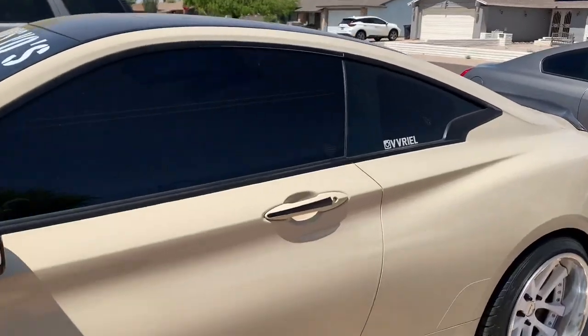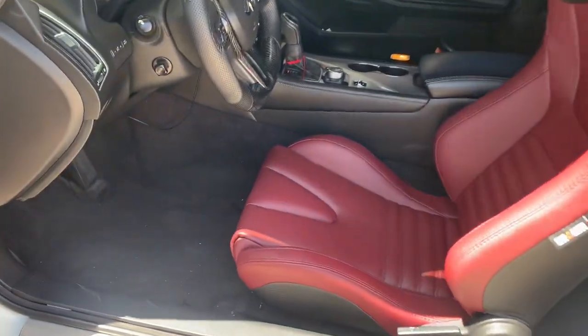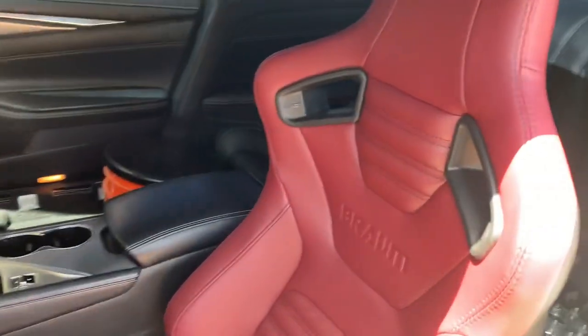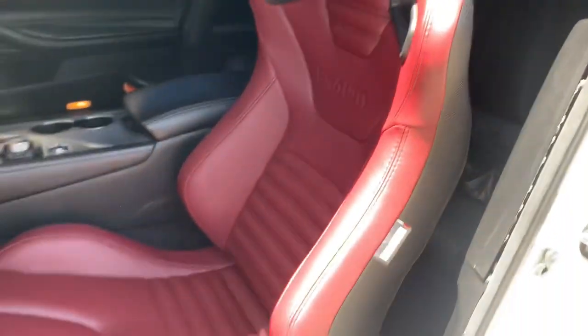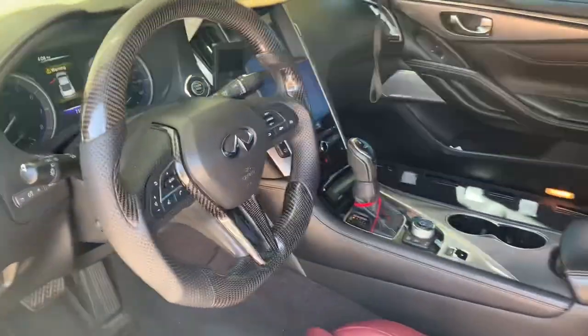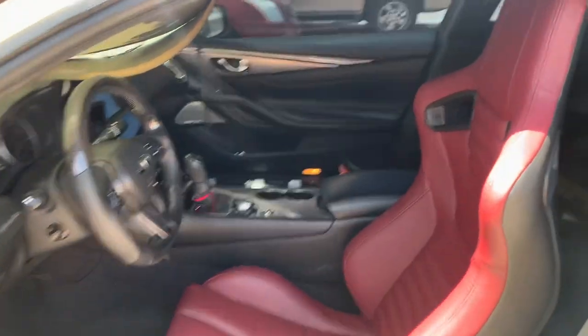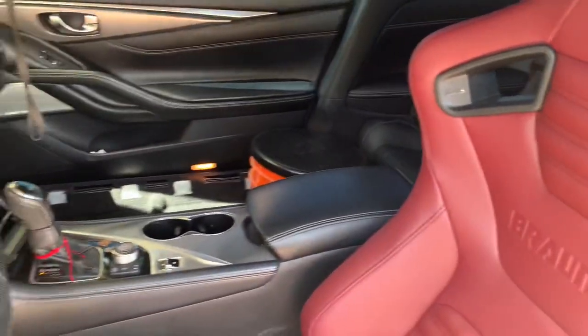Here's a quick update on the seats so far — we just got one in and everything works, the slider's working, everything's good. These are hella nice. The maroon with the carbon fiber steering wheel — that's a good combo right there. We still need to install the passenger seat, the harness bar in the back, the seatbelts, and the harnesses.